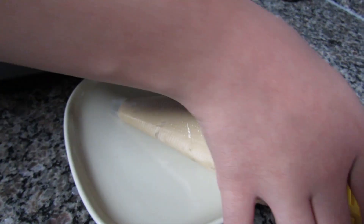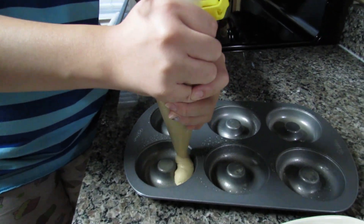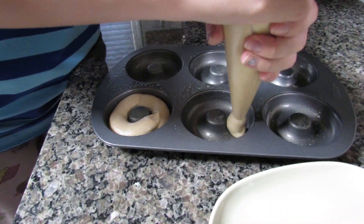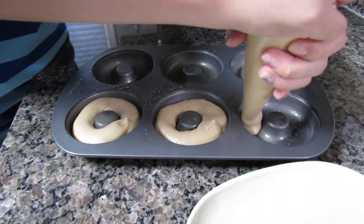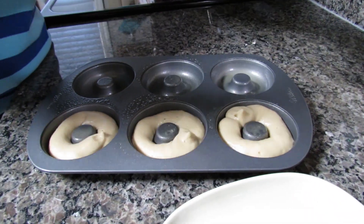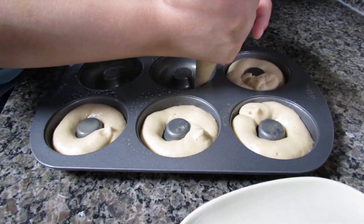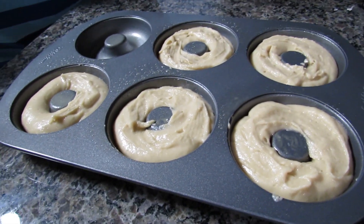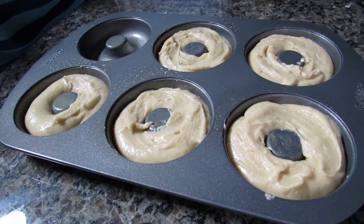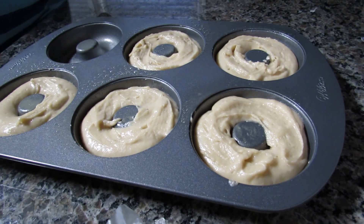Now I'm ready to fill my doughnut pan, and I'm using a piping bag so it's a lot easier. Now I have them all filled and I'm going to bake them for 12 minutes at 350 degrees Fahrenheit.